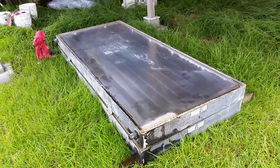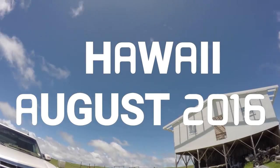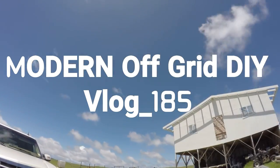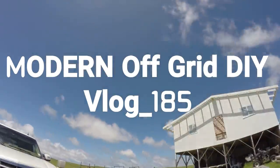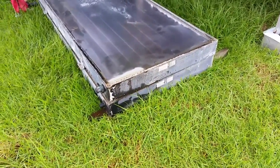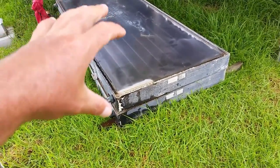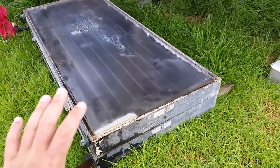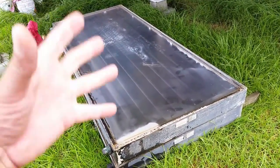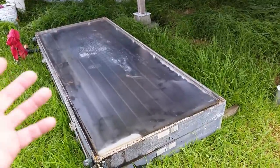Well well well, what do we have here. Hey guys, welcome back to my channel. I have a new addition to the new off-grid home. What you're looking at right here are some old hot water heating panels — the kind you use with your hot water heater tank to help heat that water up.